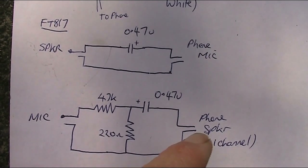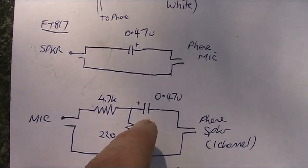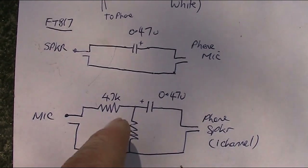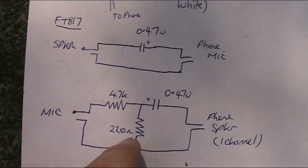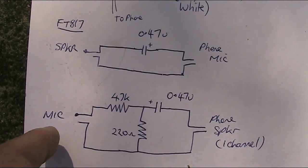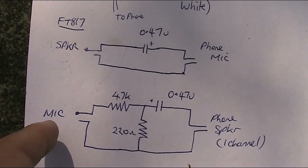So I've got coming in from the phone speaker — actually the phone's earphone connections — a coupling capacitor, and then an attenuator made of two resistors. This attenuates quite a lot. There's a 220 ohm resistor and a 47k resistor. That drops it to a very low level that's suitable for the microphone input of the FT817.